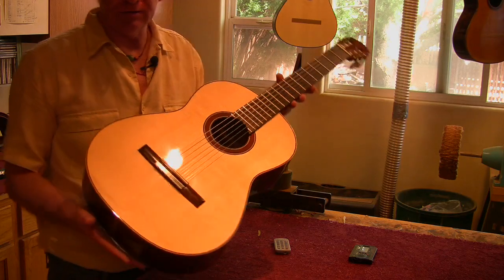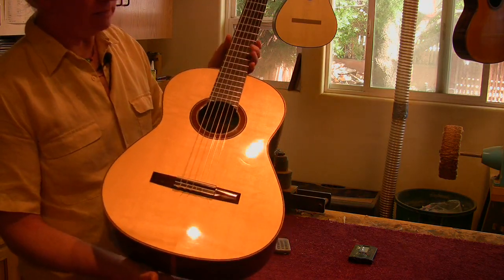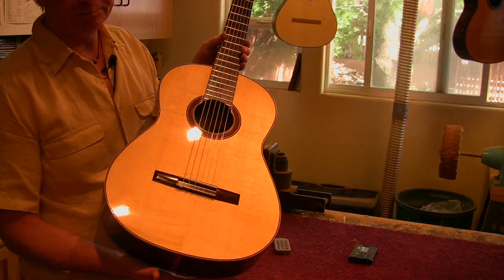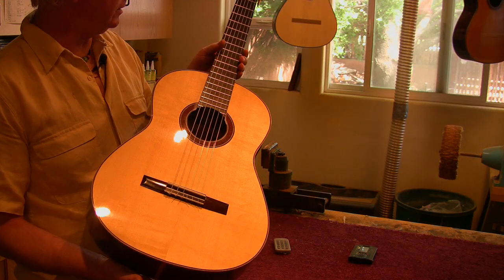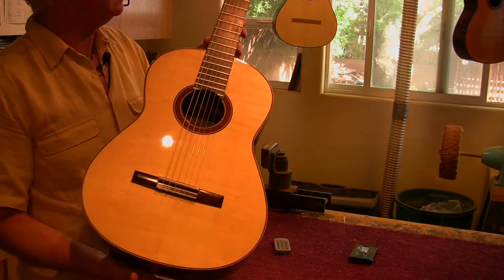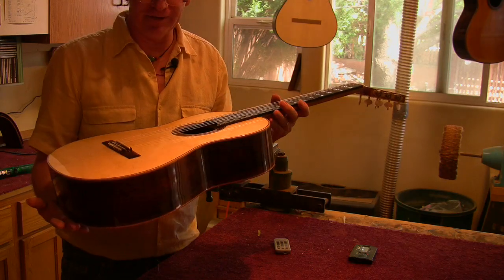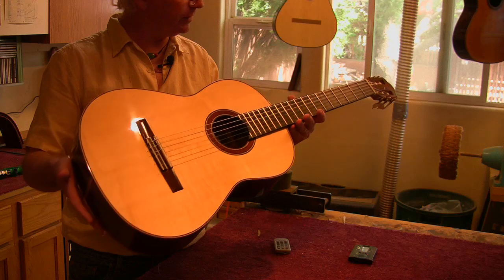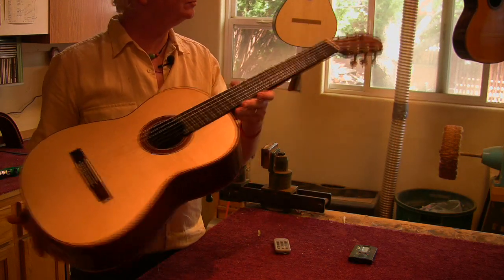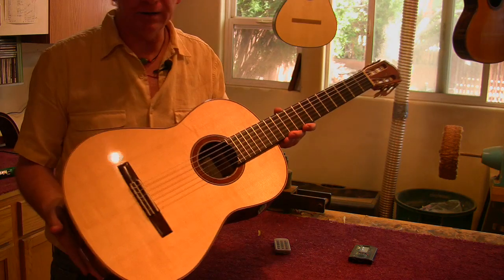I'm going to put this guitar up for auction — actually I'm just going to put it up on YouTube. I'm going to do a video of it later today and put it up for sale. Last one I put up there sold the day after. We'll see what happens with this. But it's truly a beautiful guitar — one of the best guitars I've made. Anyhow, there you have it.